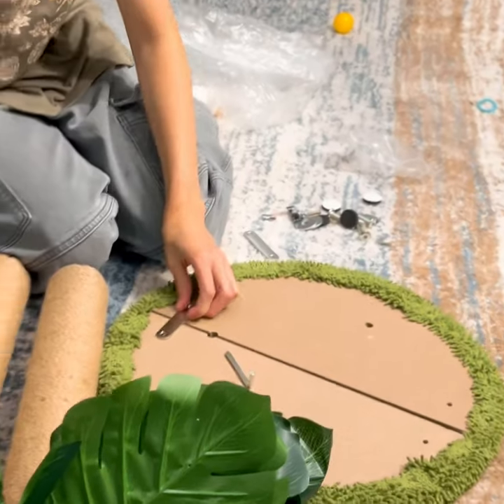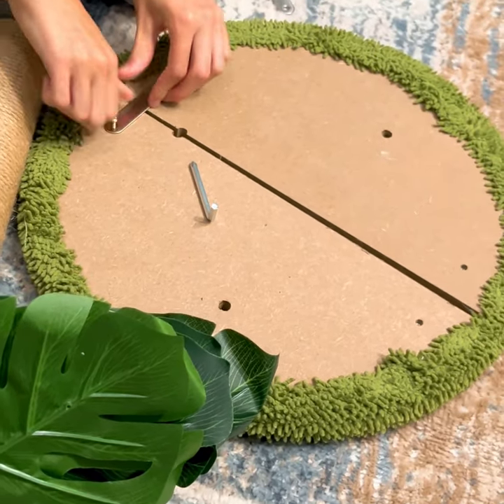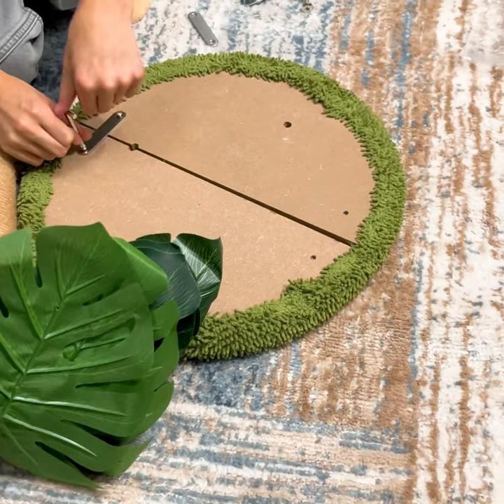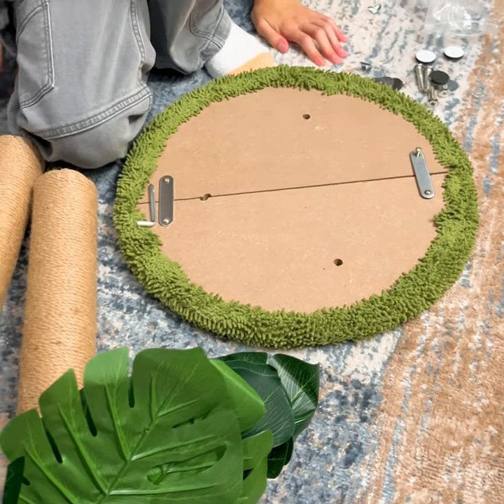This was shockingly simple to put together. We took the two metal bars and attached them to the base with four little screws. Thankfully the screwdriver was provided.